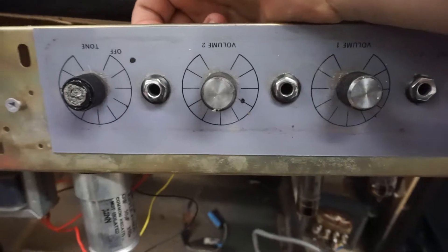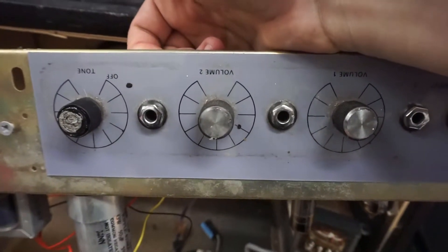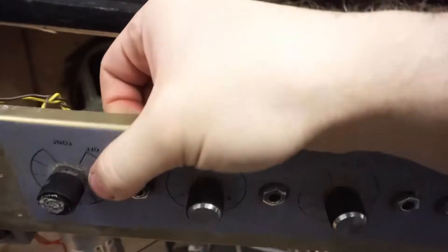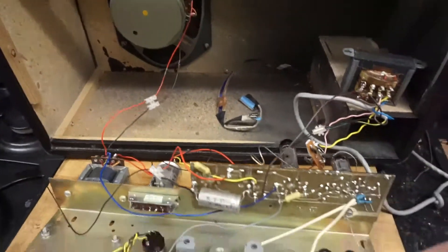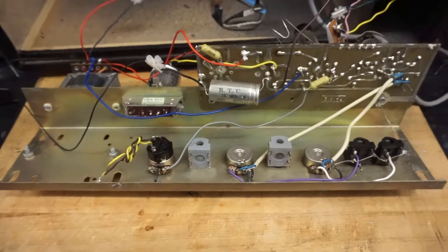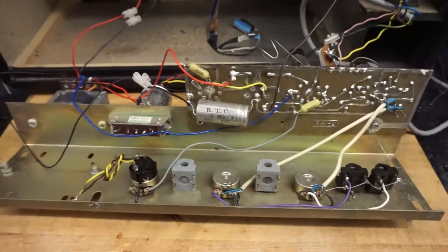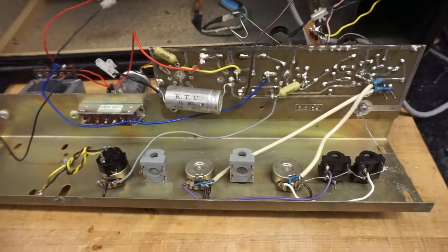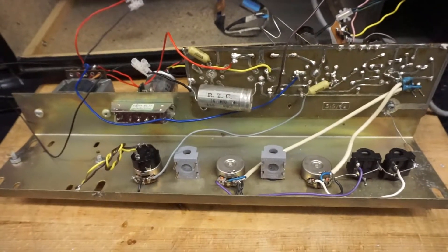The two extra inputs you can see there were for a tremolo. You could control the speed and the depth of the tremolo by a foot switch originally. Upon opening the amp up and comparing it with some photos of another one of these amplifiers, I can see that the tremolo board is now completely missing. Whether that's because it was removed due to not working, or what, I don't know.